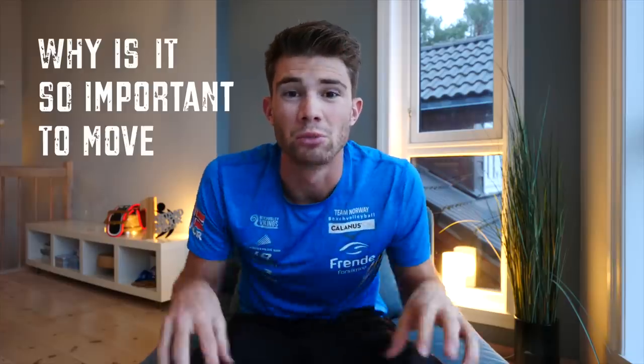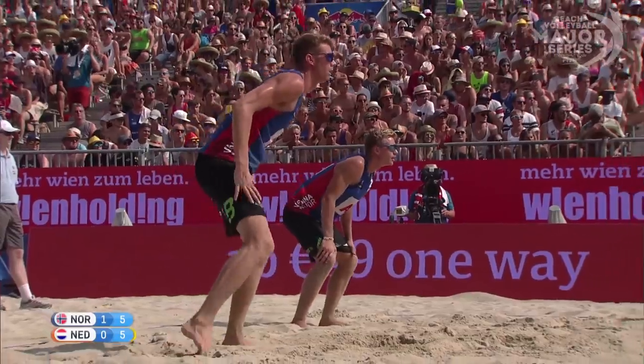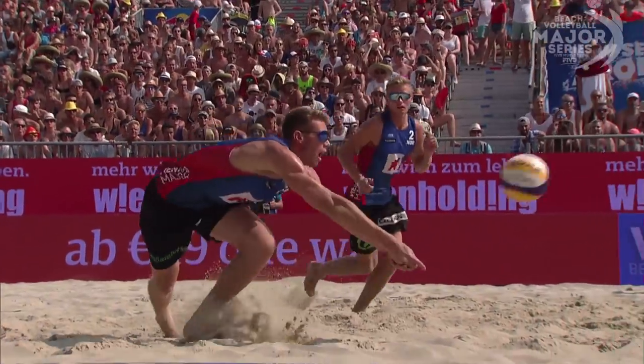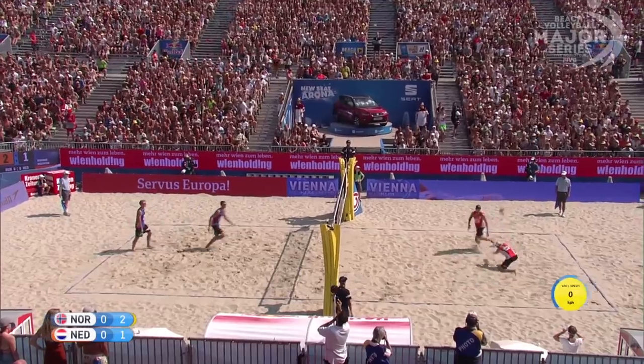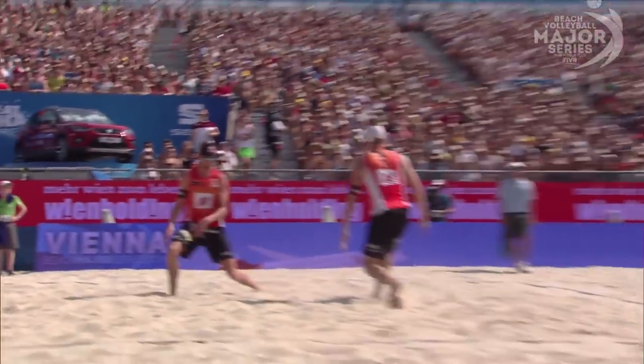So why is it so important to move your legs? If you can see in this clip of me where I'm not using my legs, I get aced. It is so important to get your body behind the ball, because the chance of you missing the reception is way bigger when you're not doing it.